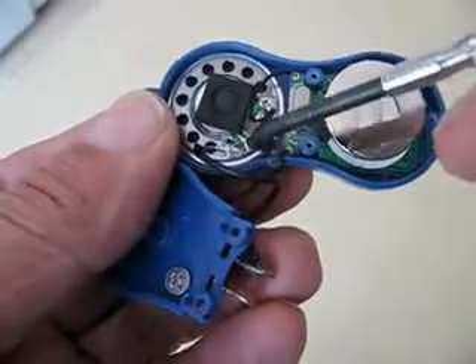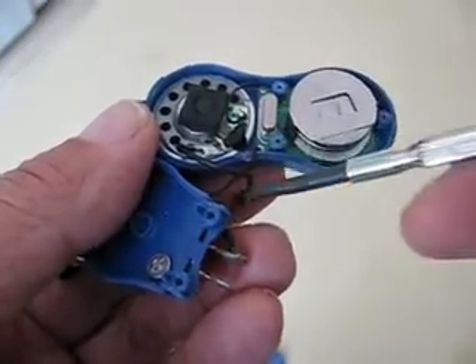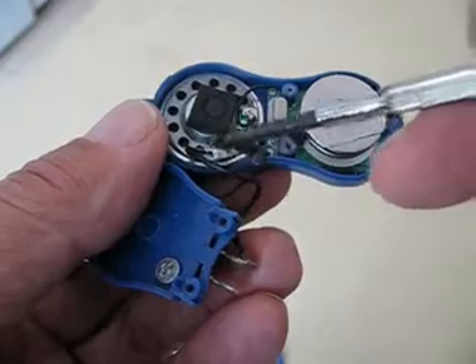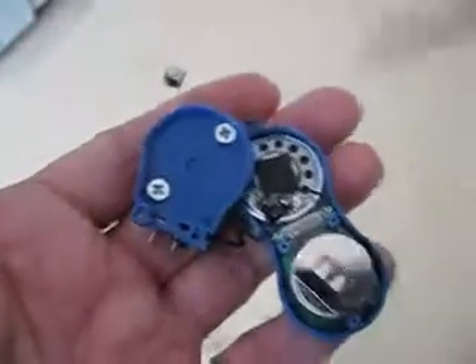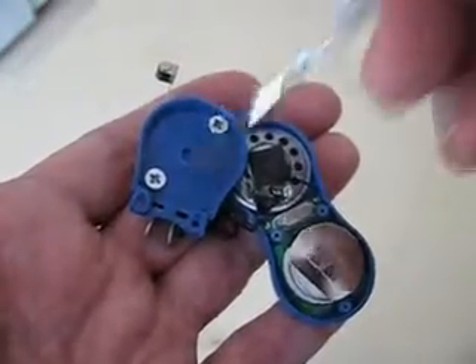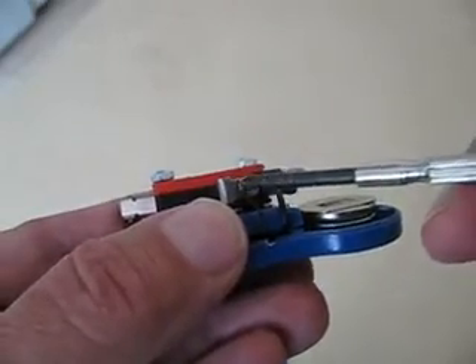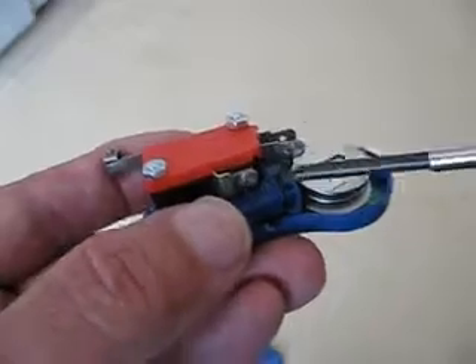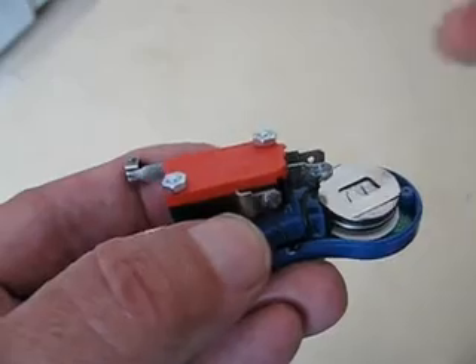What you do is unsolder the wire going to the speaker and bring it outside. Then solder another wire in its place and bring the other end of that one outside too. You also need to drill two holes for the bolts that will hold the switch to the cover. Once you replace it, bring the wires outside and solder one to each contact on the switch — it doesn't really matter which wire goes to which contact. And that's it.